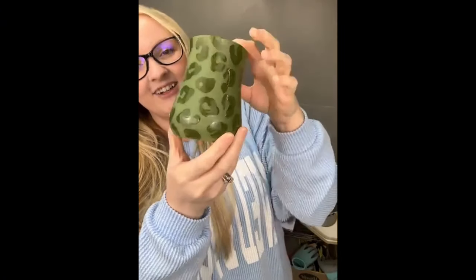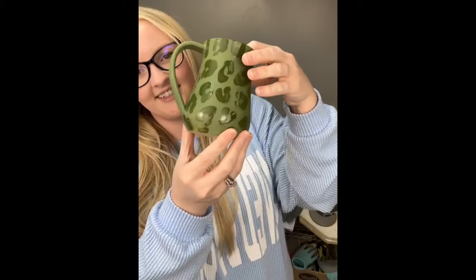This one looks cool too — Kenzie's happy because she likes green. I almost like it better than the red one.